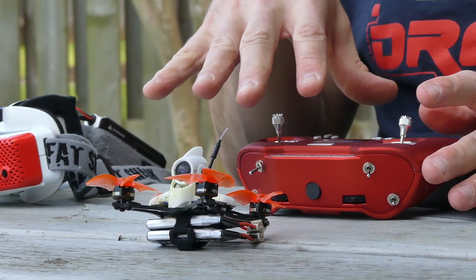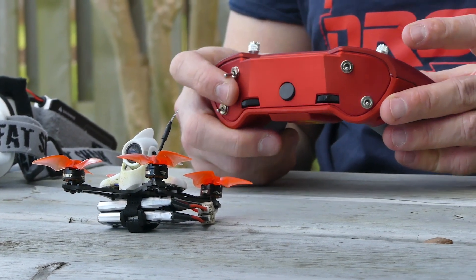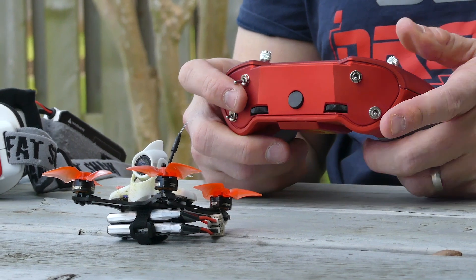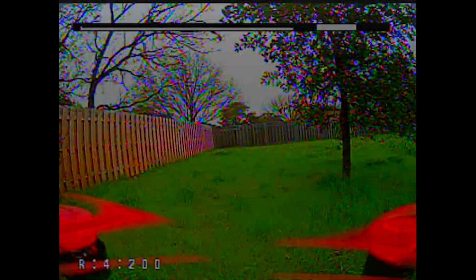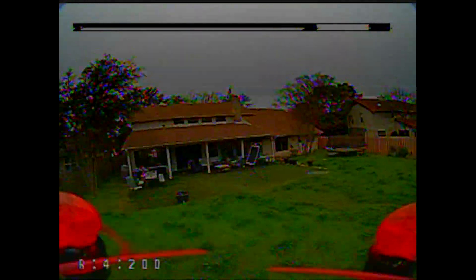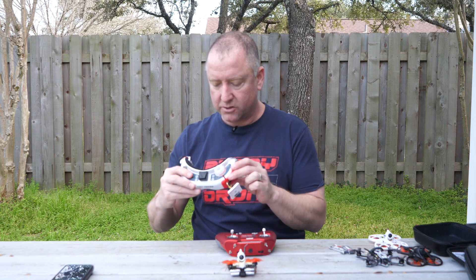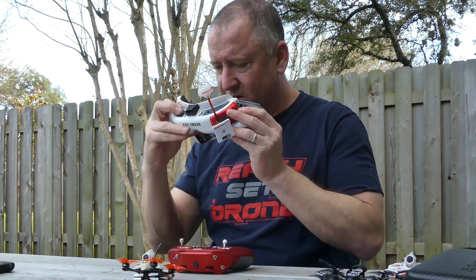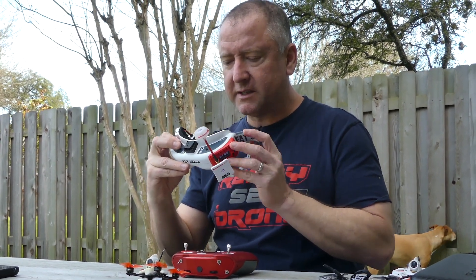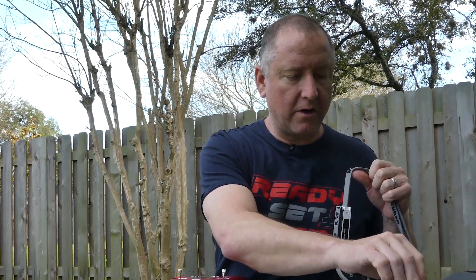I've got this programmed so that when I flip this switch, it arms it. This switch controls my different flight rates — I've got stabilized or angle mode, horizon mode, and air mode. This one here turns my beeper on so that when I lose it in the tall grass, I can flip that switch, turn on the beeper, and go find it easily. It's on race band four, so I've already got my goggles set to that. When I plug in my goggles, I should be able to see it right away — yep, there it is. I can go ahead and record on the goggles, and you'll be able to see how much better the picture is from this RunCam than from a standard camera.